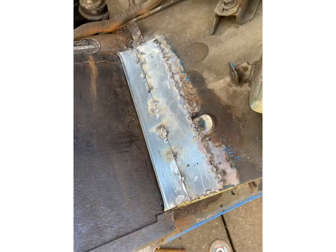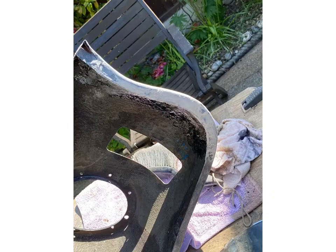We plated that with a bit of metal and then we treated it so it wouldn't rust in the future, and then we put a tiny bit of filler on so it looked factory.